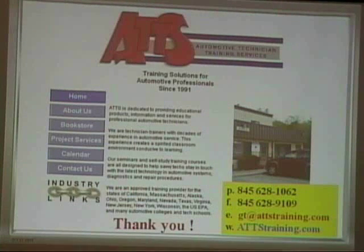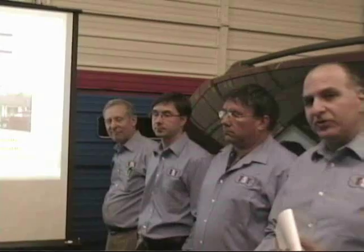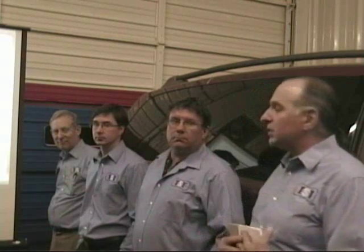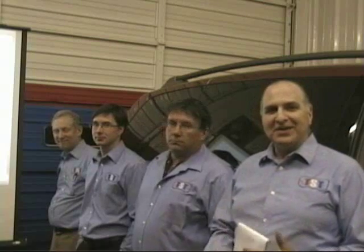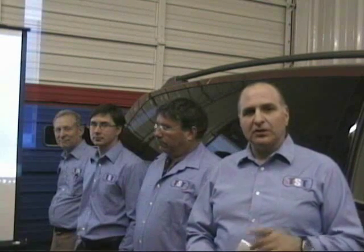This training center, ATTS, is located in Maybach, New York. We do training programs for 14 states, one province, and work for the EPA. I'd like to thank Pierre, our vice president of TST; Adam Varney, one of our associates and a mobile tech; and Ed Hazard, one of our associates and another mobile tech. Behind the camera, as always, my son Craig Trulia, who is always doing these things. I want to thank most of all you for watching these webcasts — hopefully you got some valuable information, because that really is our goal. Thank you and good night.